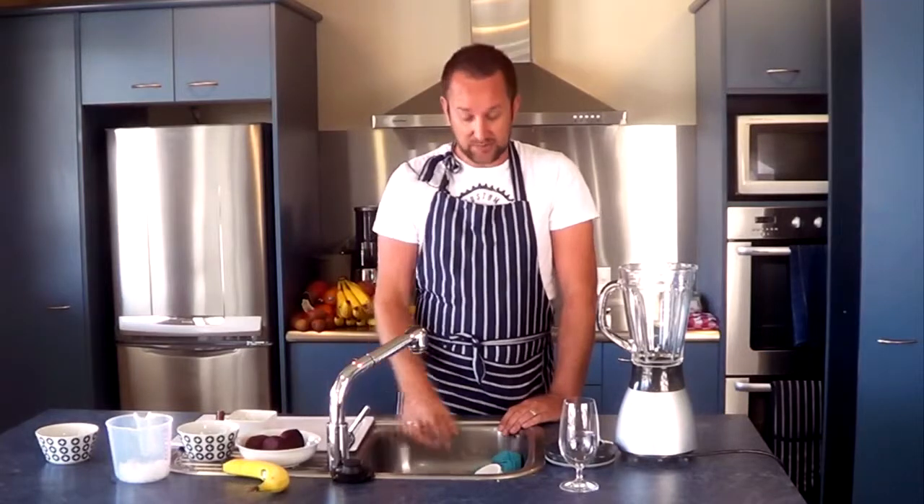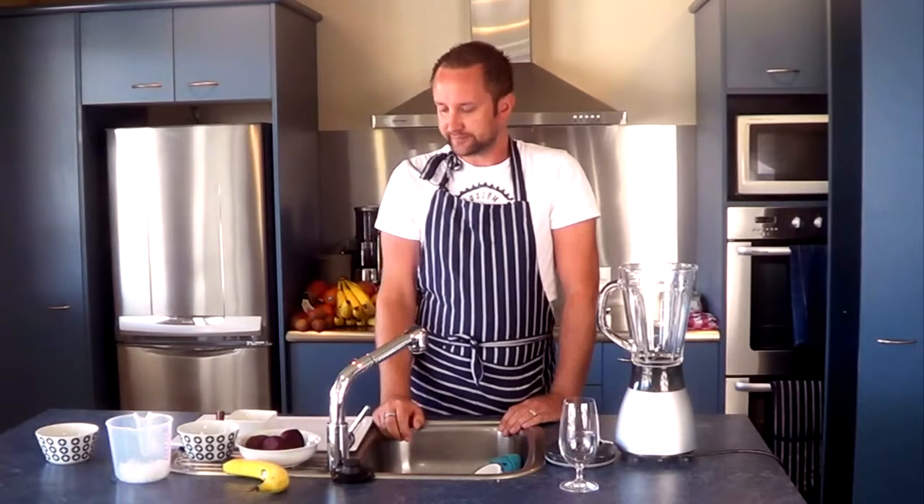I've prepared three beetroot here and I've peeled them. You could probably leave the skins on if you really wanted to keep them authentic, but I find the skin a little bit tough, so in terms of just getting it through the blender a little bit easier, I'd recommend you peel it. Beetroot is a really good thing for people to have for a number of reasons.